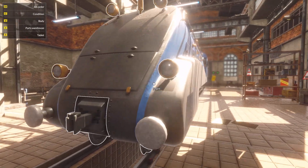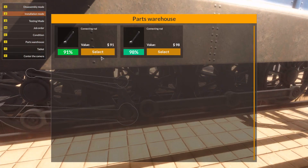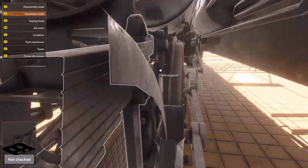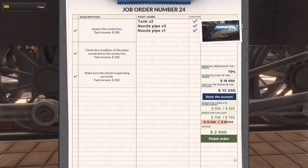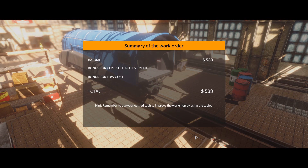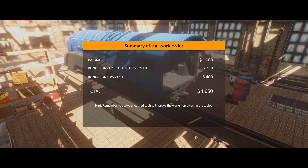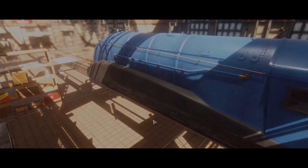The train is not complete — I must have missed... oh yeah, of course, as usual, these connecting rods. I always forget them. Well, almost always. There we go. Well within the budget. Excellent. Income — 1000 for that, 250 bonus, and 750 bonus for low cost. Not bad at all.